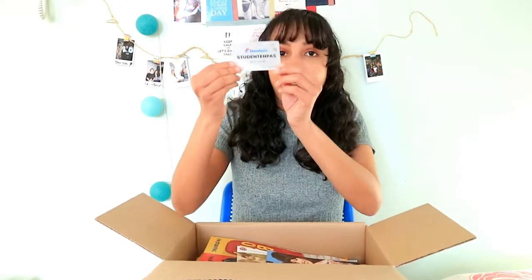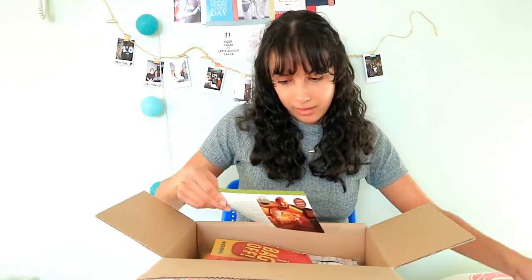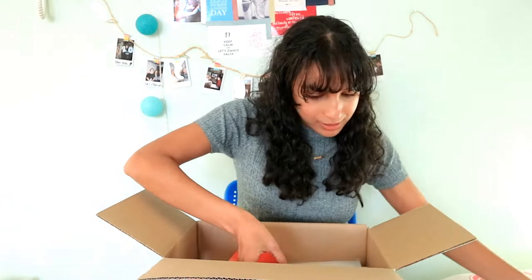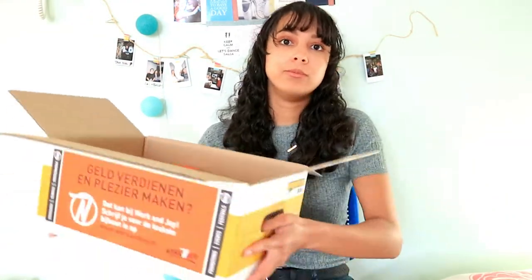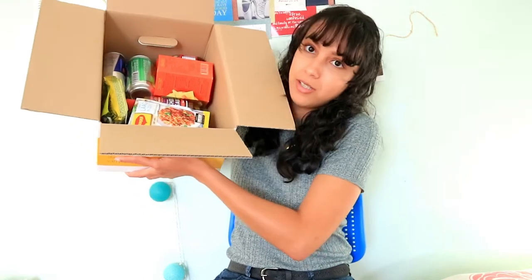The first awesome thing is a student card from Domino's — it's a pizza place and I'm definitely going to use this. You get a lot of discounts. And finally we get to the goodies!